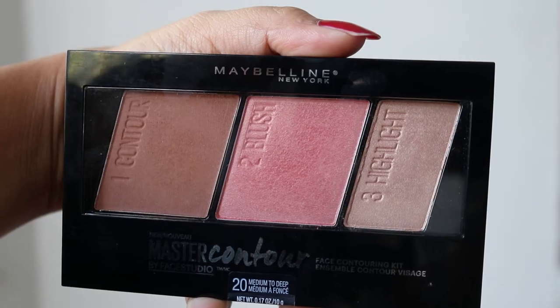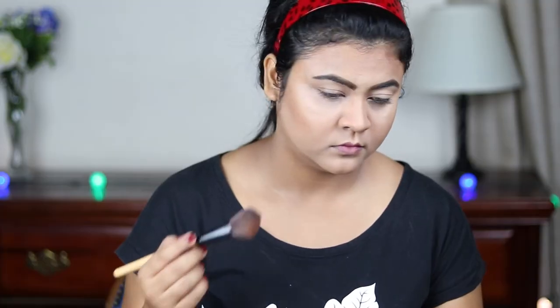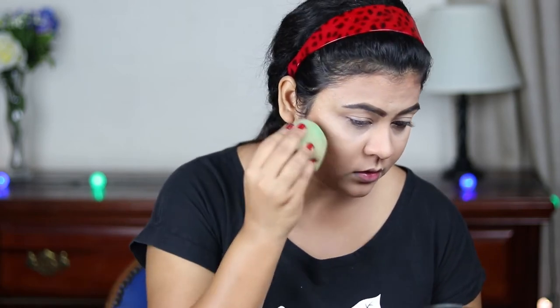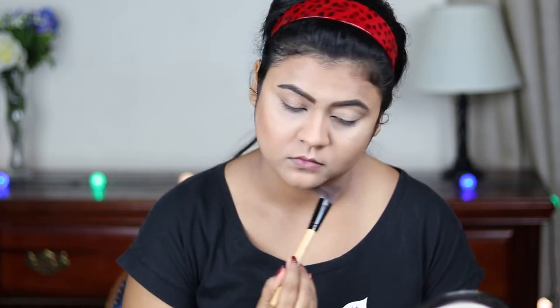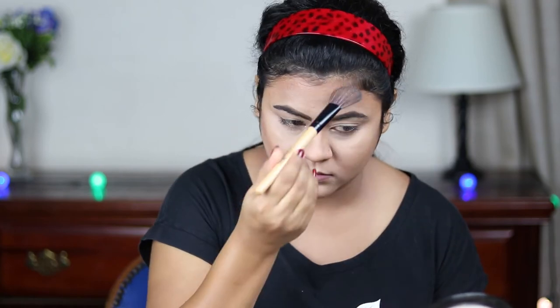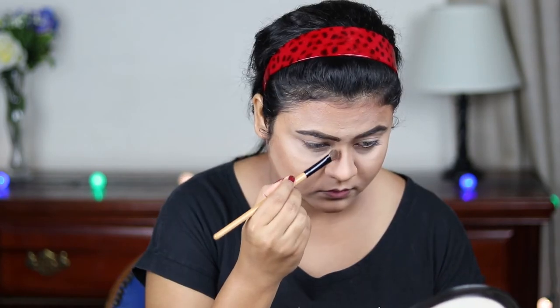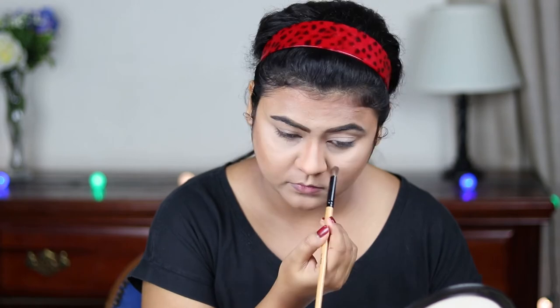Now I'm using the contour shade from my Maybelline Master Contour palette to set my contour. It was highly pigmented so I just blend it out with my beauty sponge. I'm setting all my contoured areas with this. Now with a smaller eyeshadow brush I'm setting my nose contour, blending everything out so that there is no harsh line.